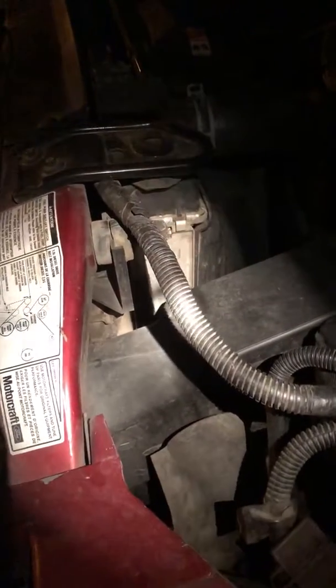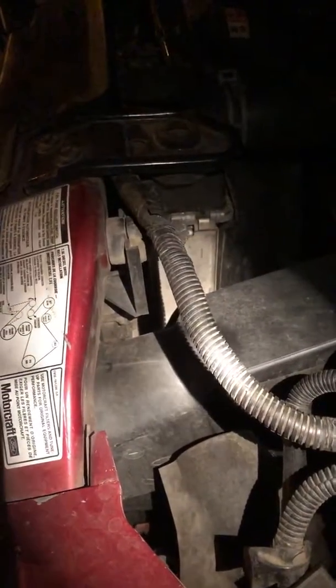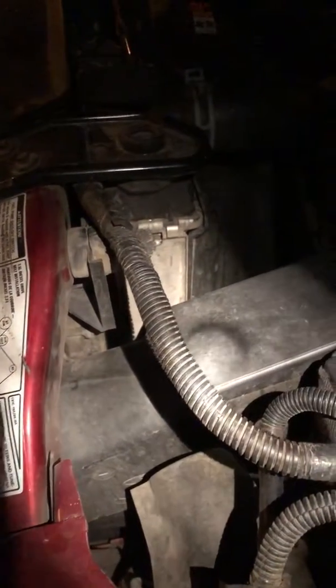A.I.S. Severe Duty 7.3 Liter Intake System.